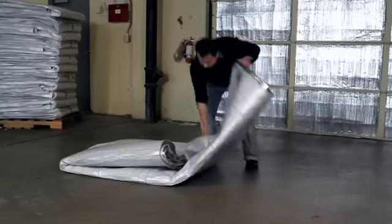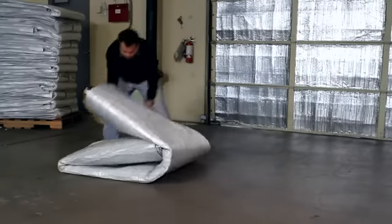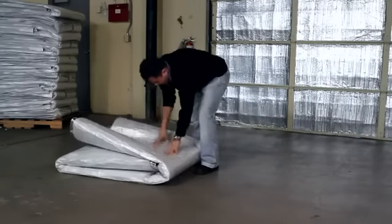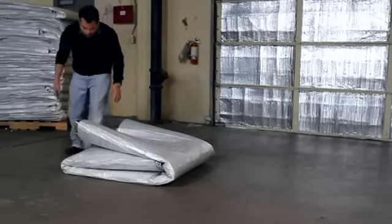Up to 15 Astro Cooler Blankets may be loaded onto a single pallet. In addition, this folding method prepares the blanket for easy installation if the blanket is being reused.